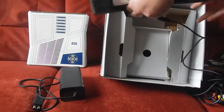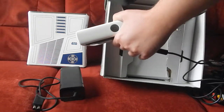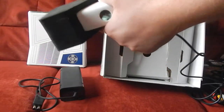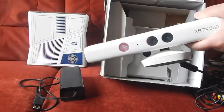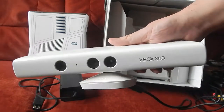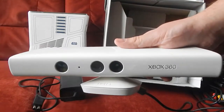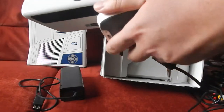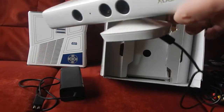Voilà la petite bestiole, la fameuse Kinect. Je ne me servirai sans doute pas, d'ailleurs, parce que c'est vraiment plus pour la collection qu'autre chose. Au pire, peut-être que je m'en servirai pour me faire un avatar, mais ça sera vraiment la seule chose.